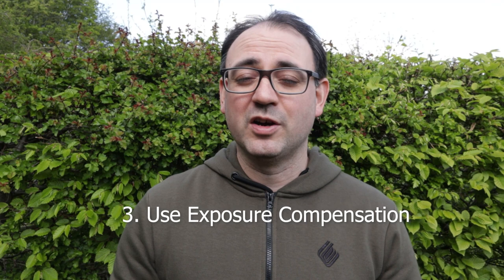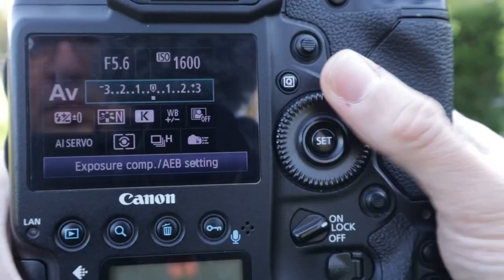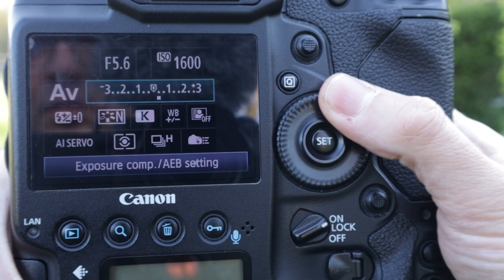The next thing I think you should concentrate on as a beginner is to use exposure compensation — this is a technical one to do with getting the correct exposure. The reason I think this is so good is because it's fairly simple and easy to do, but you can make adjustments and get very quick feedback and see the difference to your images. On most cameras there'll be a plus-minus button or a wheel; you hold it down and change the exposure to either underexpose to make it darker or overexpose to make it brighter.